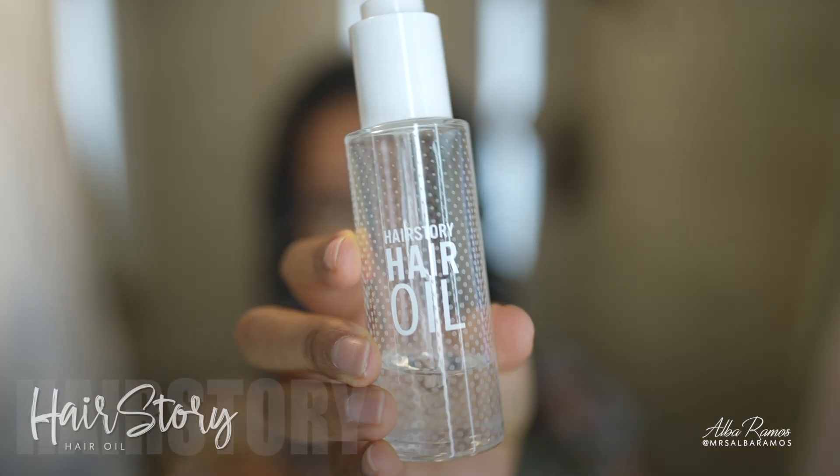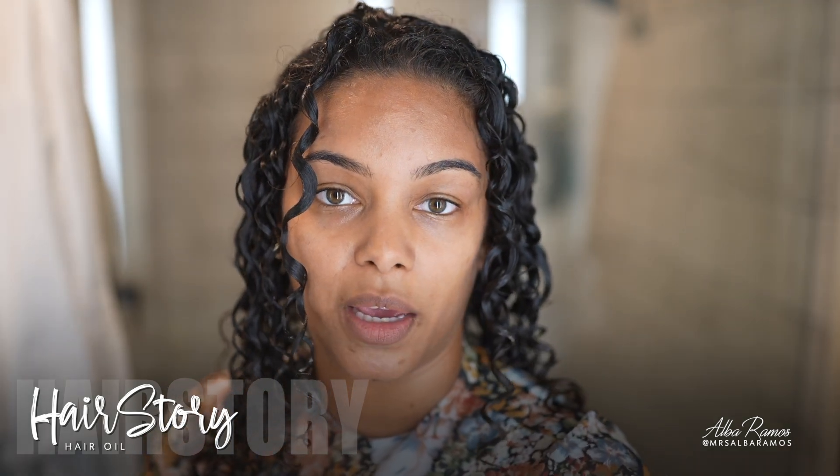Taking the towel off now. I'm going to apply some of my Hair Story hair oil to add heat protection since I'll be diffusing. I'm going to work that into the ends. Then I'll diffuse, going back and forth between low and medium heat until everything is completely dry.